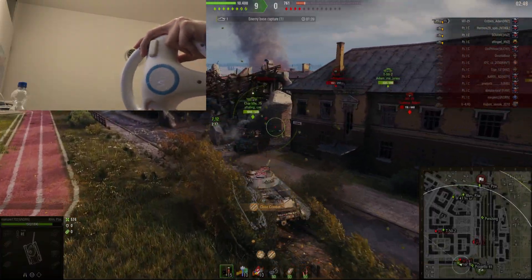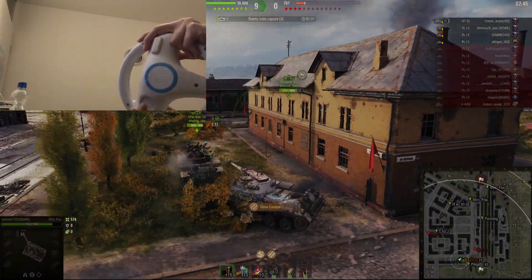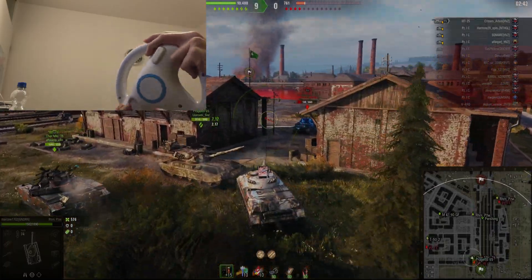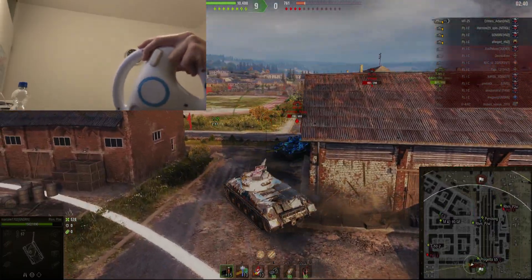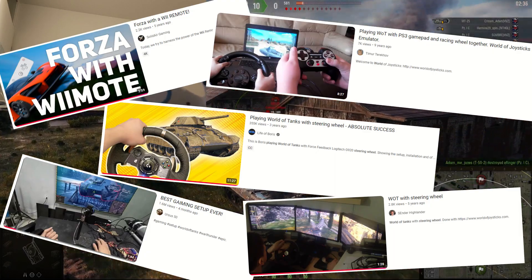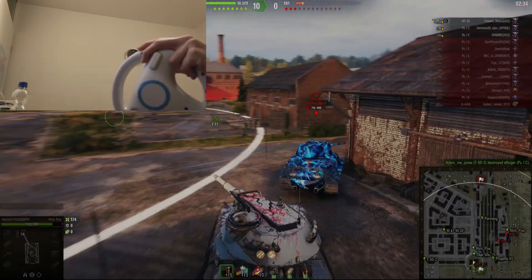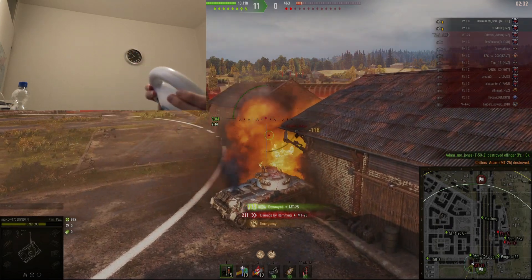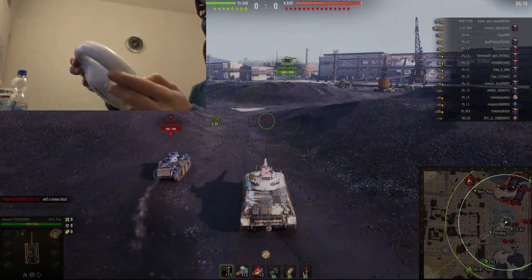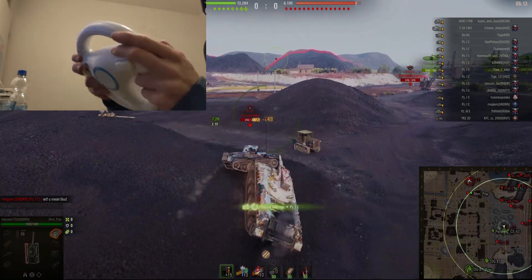So about two months ago I was playing humans versus zombies and thought to myself, wouldn't it be really funny if I killed people using a Wii Remote? There have been a lot of videos about weird ways to play World of Tanks, like a steering wheel or controllers. I, however, rather quickly stumbled across multiple obstacles, like getting the Wii Remote to pair with a PC to begin with.